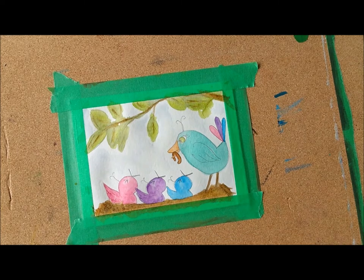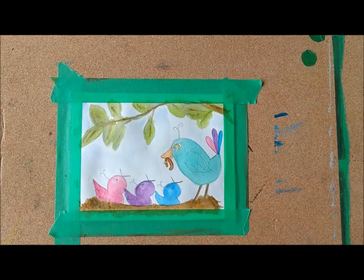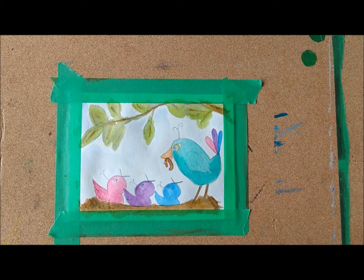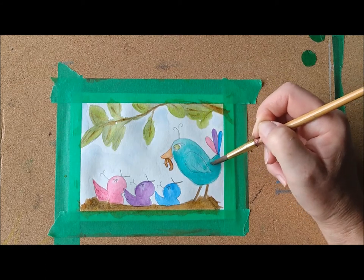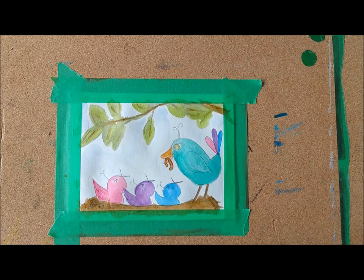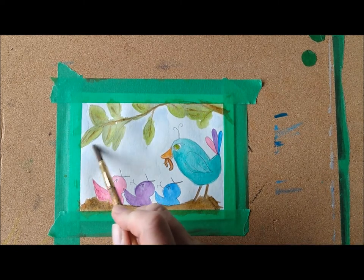Now, if your colors have dried and they're a little light — I see my mama bird, she's kind of bland and boring. I want to give her a little bit of depth because it's all one color. I'm going to go a little darker under her belly and under her wing, then get the water and just blend the rest of it so it's not darker everywhere else, just in those spots. I'm going to put a little more orange on her beak as well.